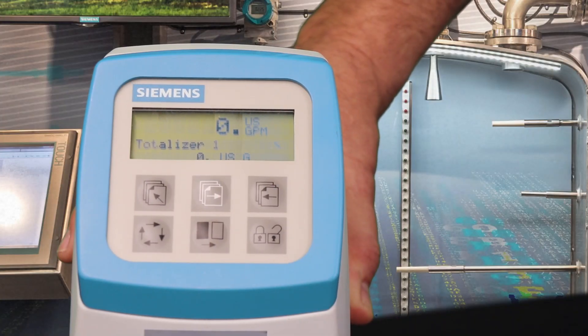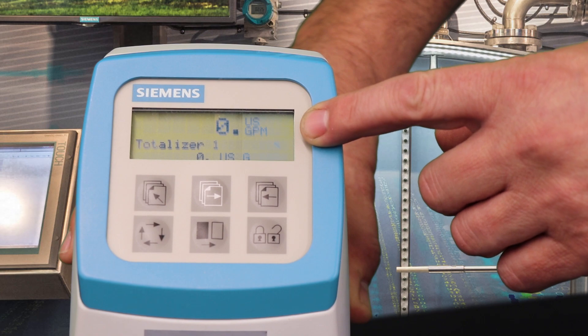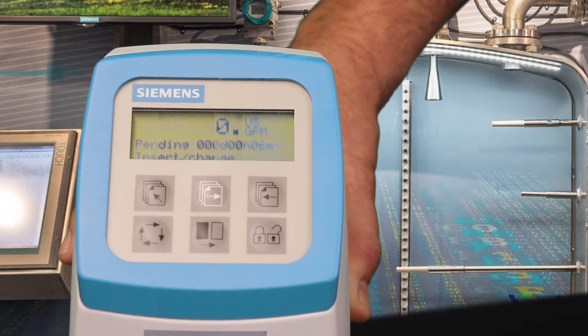If the sensor prom is missing or damaged, the transmitter will indicate this by flashing the general alarm icon and also by displaying the P40 sensor prom error on the display. If these conditions exist, the transmitter may be manually programmed by following this sequence.